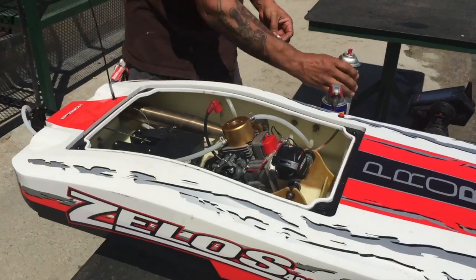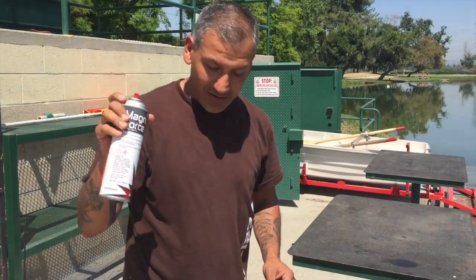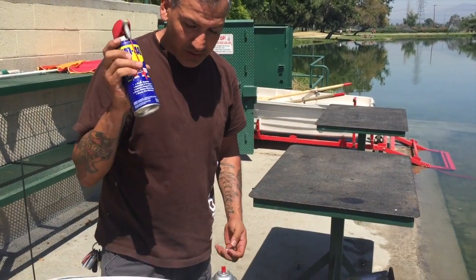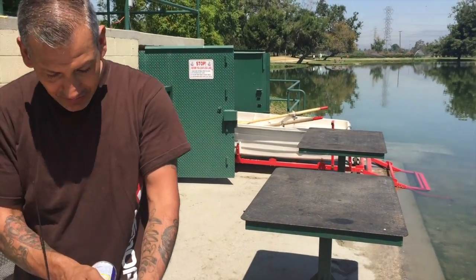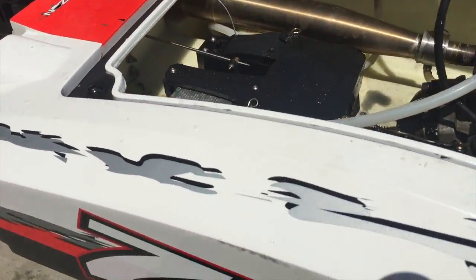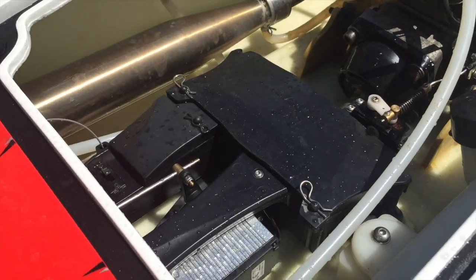Next, what I'm going to do is use my Dynamite Magnum Force engine spray, and I've got some water displacement fluid, better known as WD-40. I'm going to go ahead and take care of the bearing on the clutch belt first to get the water out of there.